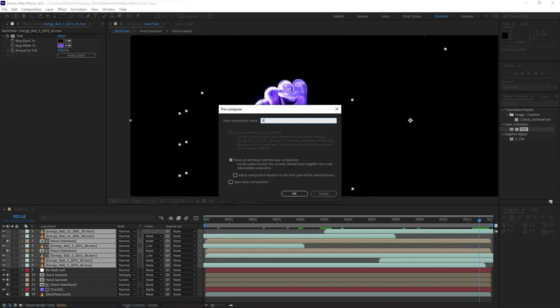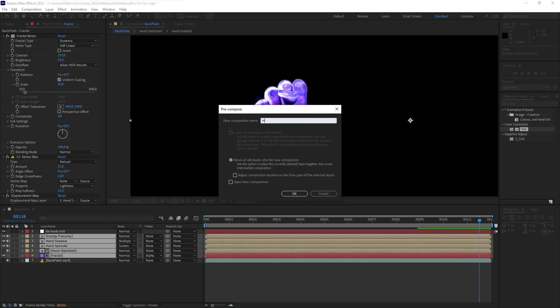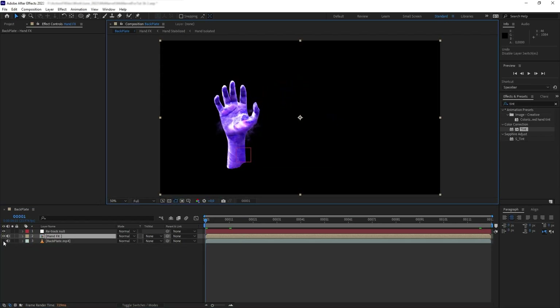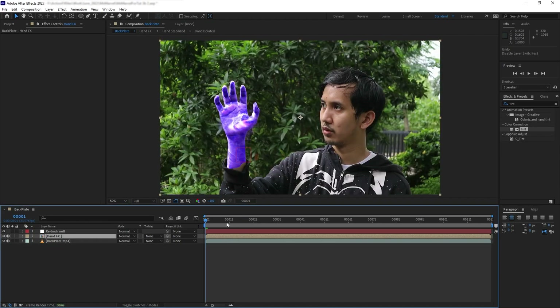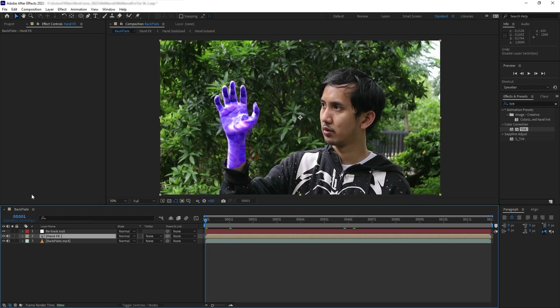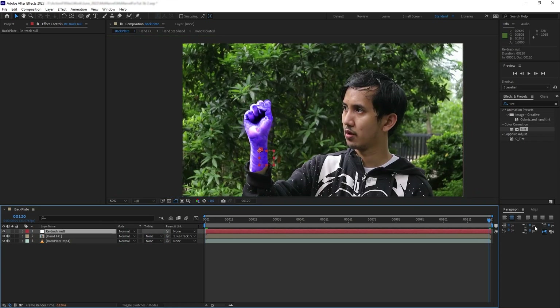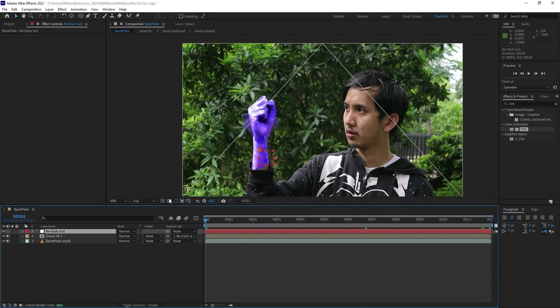Then we want to pre-compose all the energy balls together. Next let's pre-compose everything except the backplate and the retract null, and enable the background. Our hand is stabilized, so let's go to the first frame and parent it back to the retract null. And this is what we have — we basically just created a purple glove on my hand.